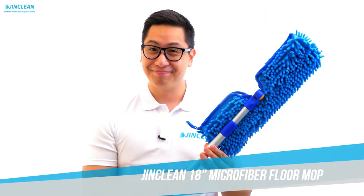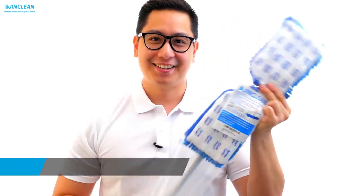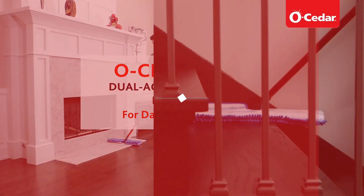A good dust mop is a must-have for every home. A metal handle, a plastic mop head, and microfiber or chenille cleaning pads are the three parts of a dust mop. The greatest dust mop will allow you to clean the majority of your home's surfaces, including floors, walls, and ceilings with ease.